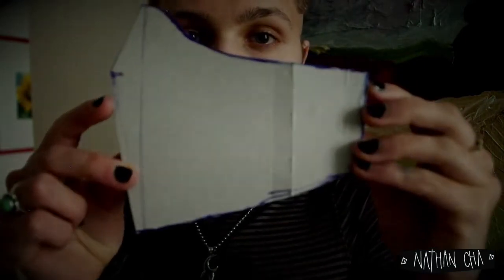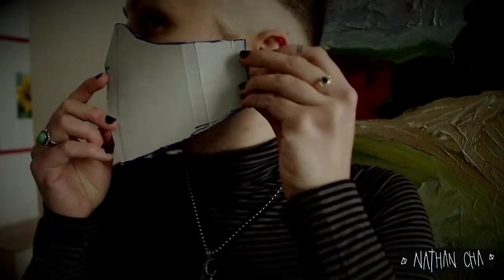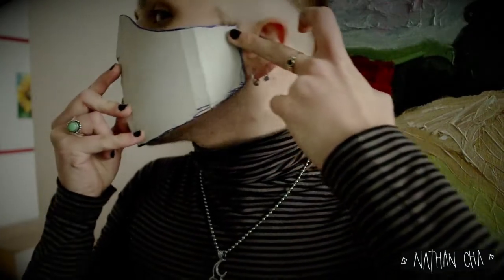After having created a bit more of a dynamic line that is modeled perfectly on your face, we are now ready for a last fit check.